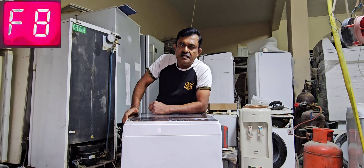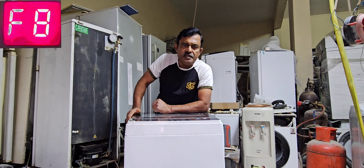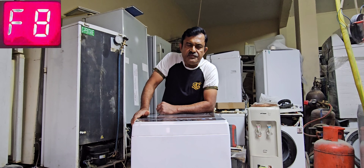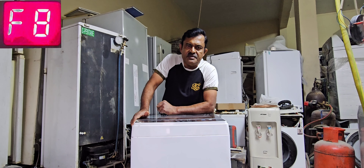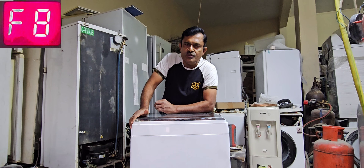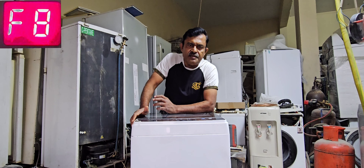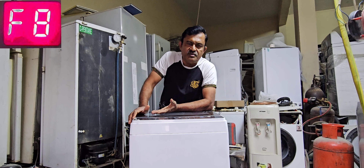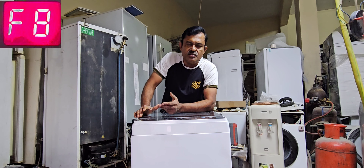Hi dear friends, welcome back to my channel. Today my topic is Super General 7kg top loading washing machine. This machine has a problem — it's showing error message F08 and we are not able to select any option. We cannot do anything.